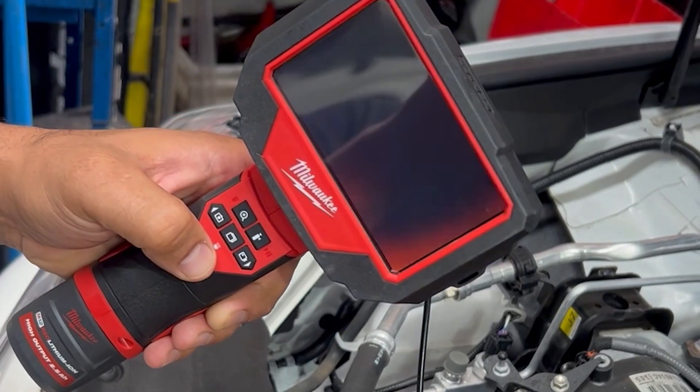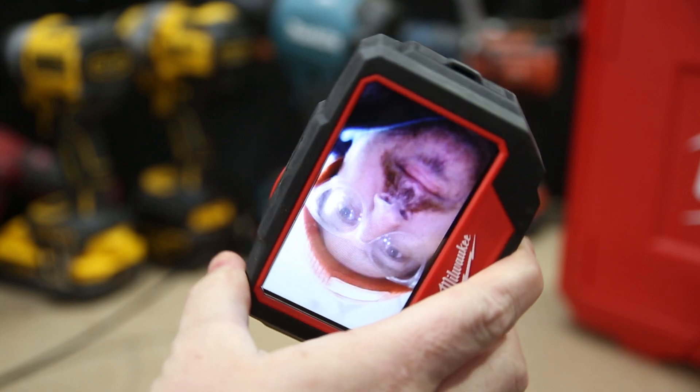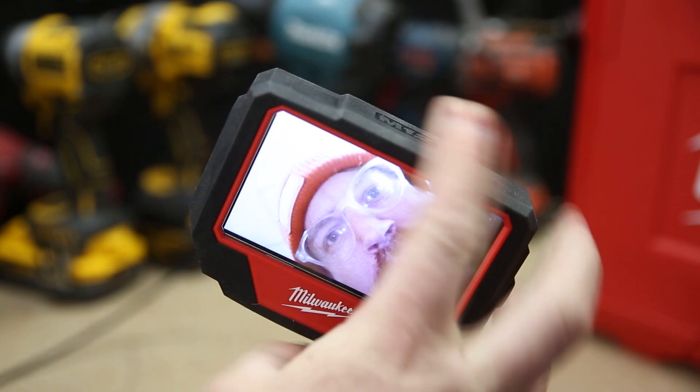You've also got a nice bright 720p display with 270 degrees of rotation, so you can rotate the screen to match the orientation of the camera no matter what angle you're on.